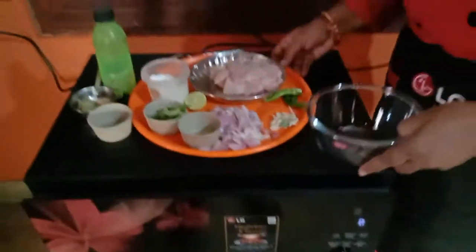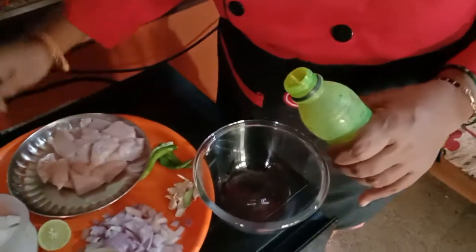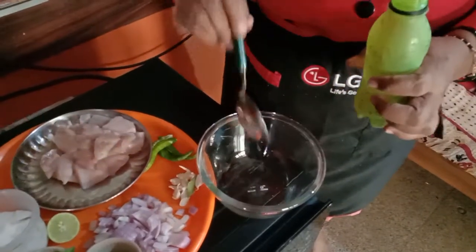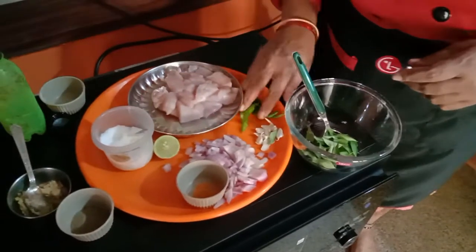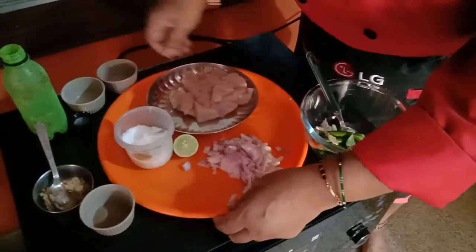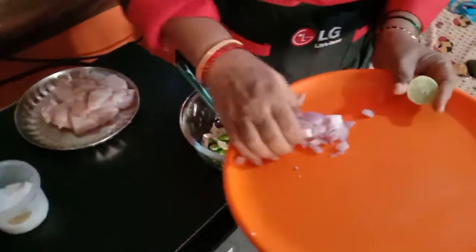First in the bowl, I will add 2 spoons of oil. To this I can add curry leaves, green chilies, and ginger and onion.